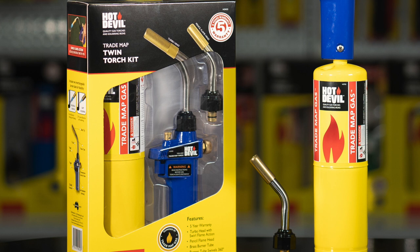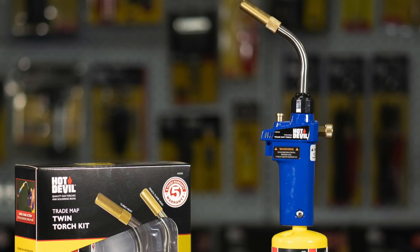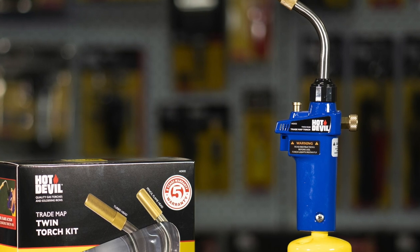From brazing and soldering to loosening off rusted nuts and bolts and many other heat-based projects. And with its large ergonomic grip, you'll have a handle on this torch in no time.